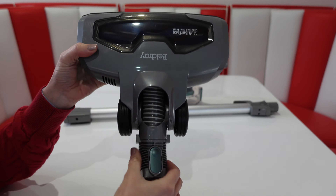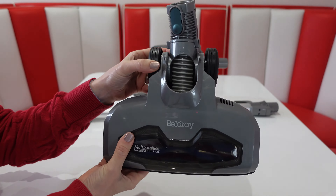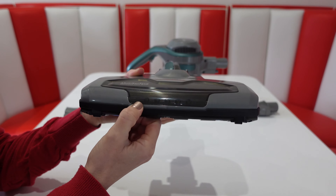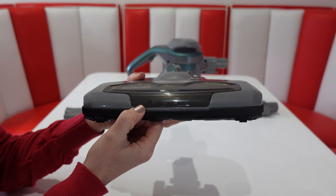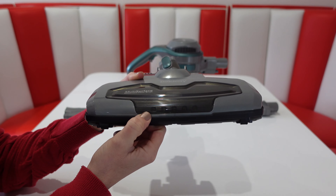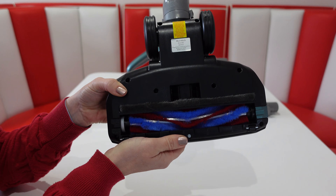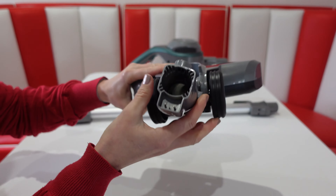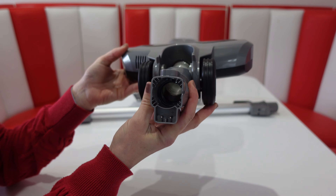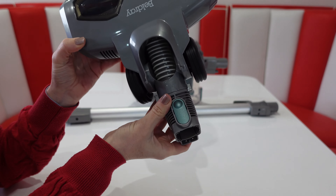We've got the floor brush which is also quite a good size. In the front you've got a row of LED lights that might help you if you're hoovering under the bed or underneath furniture where it's a little bit dark. You've got the power brush just underneath, which will slot onto the end of the extender hose or onto the main body. The release catch is just on top.